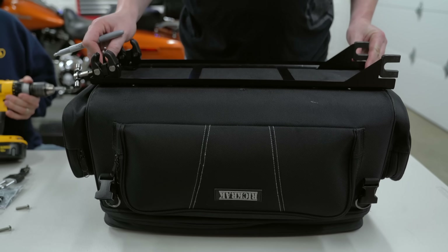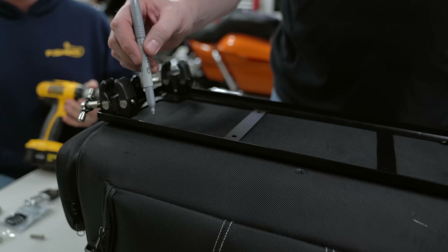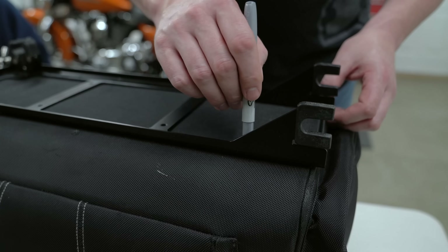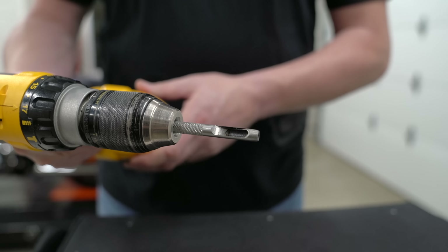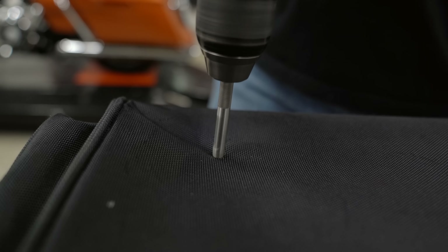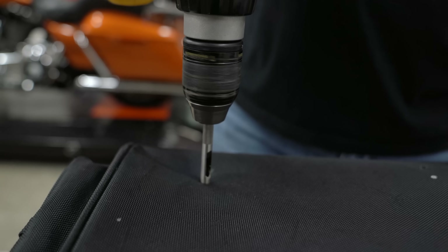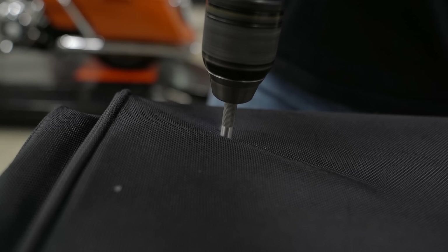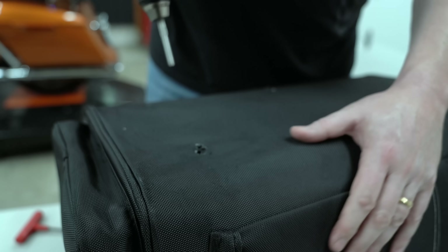We're mounting this rack to the top deck two bag. If you're mounting it to another bag that doesn't come pre-installed, just lay the rack down in the right orientation. Then use a silver marker and mark all of the holes so you know where to punch them. This is a punch that you can actually put in your drill, and you can purchase it at the time you purchase your other stuff. It basically helps you get through the bag and make the holes without twisting up the inner lining — it makes a clean hole. Now that the holes are marked, we're drilling them.